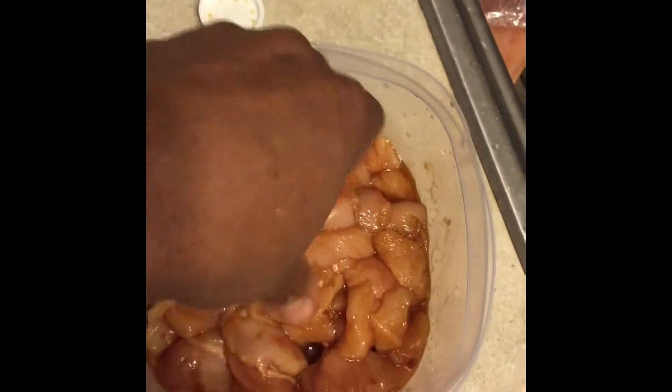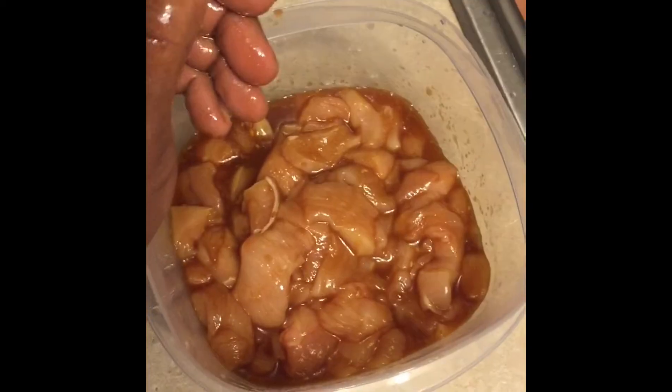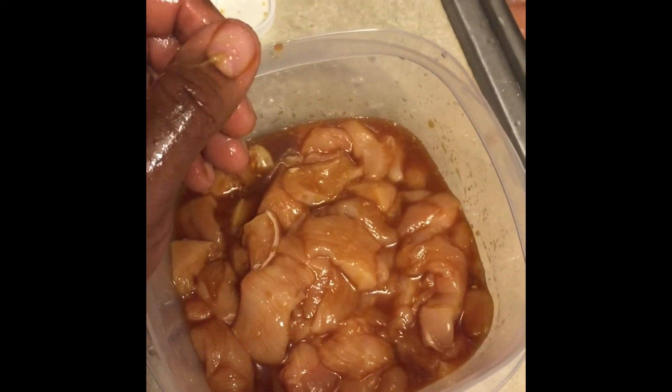Go ahead and pour the marinade in. You pretty much just want the chicken to be coated up real nice and good — all up in that. Just coat it up real good. Then put the top on it and leave it in the refrigerator for about 45 minutes to an hour. If you want a more intensified taste, leave it in a little bit longer. It doesn't hurt.